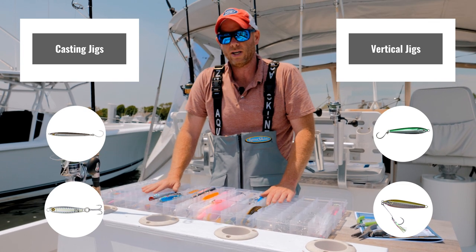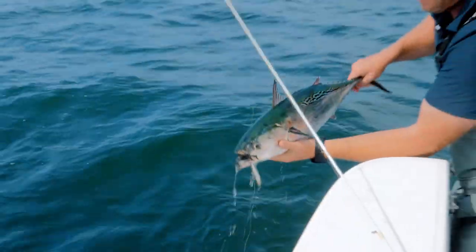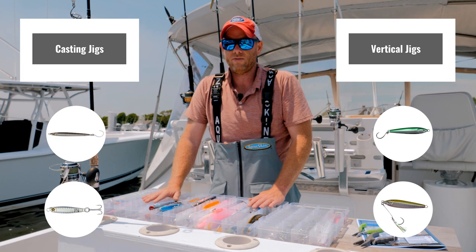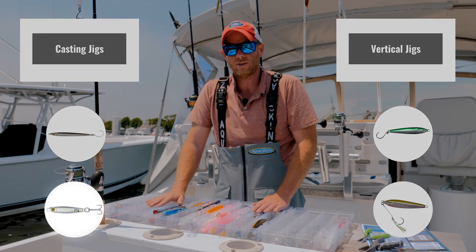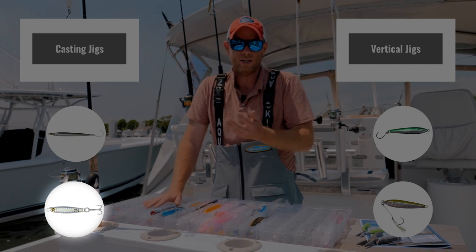On the smaller jigs, that's a little bit of a gray area. Some people advocate for treble hooks, some for single inline hooks. I tend to say if you're going to fish a jig fast, a treble hook is a good option. The smaller the jig, the more likely I am to use a treble — say for Albies.